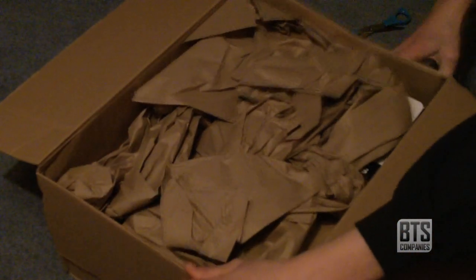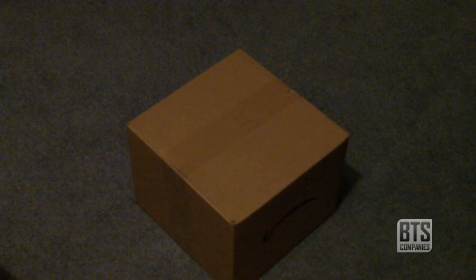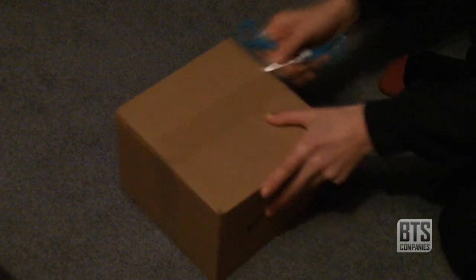First of all we have some brown packing paper and then the box for the case. This is supposed to be frustration free packaging, which I'm a big fan of, so let's get the scissors on the tape.